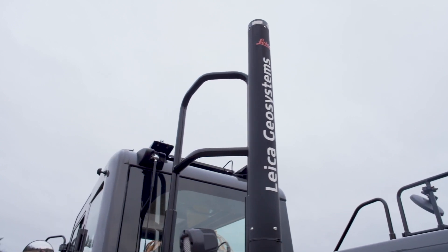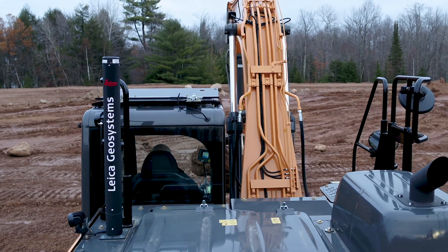Hi, I'm Richie Snyder with Case Construction Equipment. We're here today to talk about our new CX-160D that's outfitted with a Leica 2D Excavate System.